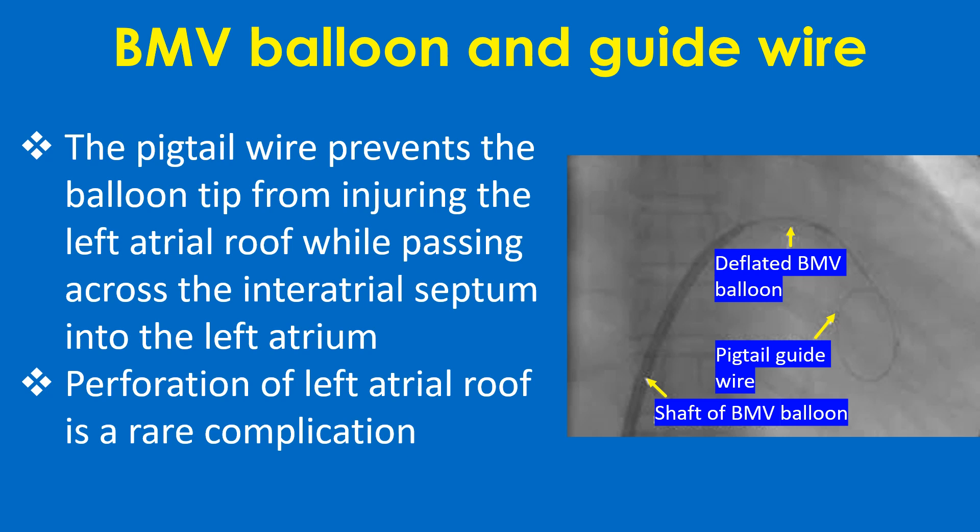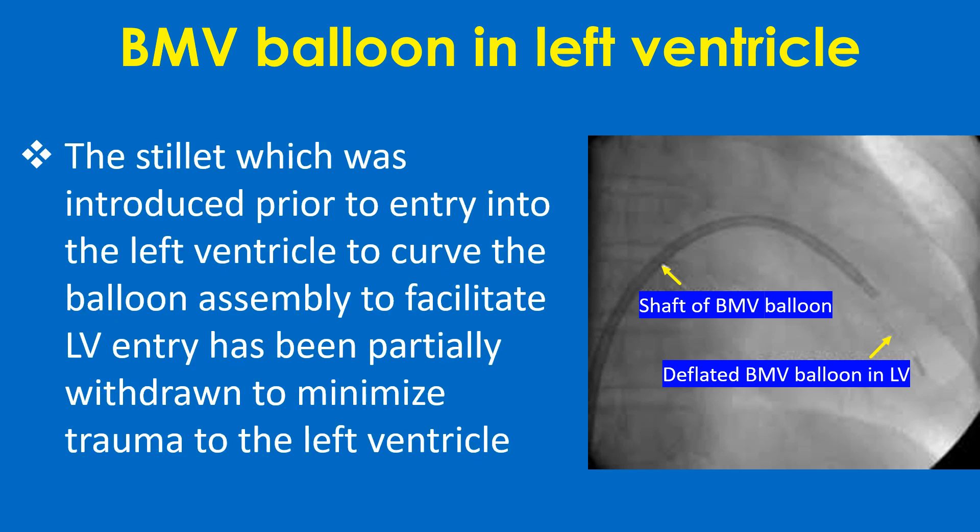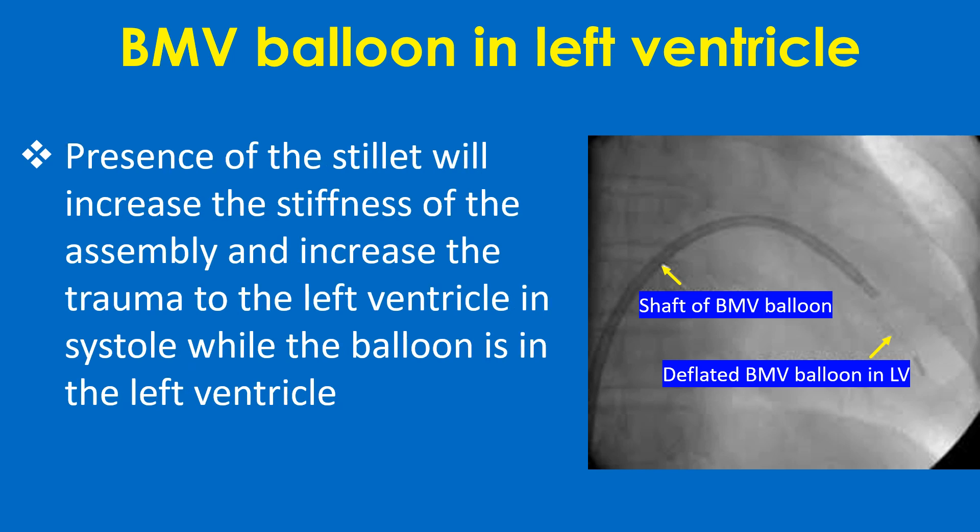Perforation of the left atrial roof is a rare complication. This screenshot shows the deflated balloon in the left ventricle with the guide wire removed. The stillet, which was introduced prior to entry into the left ventricle to curve the balloon assembly and facilitate LV entry, has been partially withdrawn to minimize trauma to the left ventricle. Presence of the stillet increases the stiffness of the assembly and increases trauma to the left ventricle in systole while the balloon is in the left ventricle.